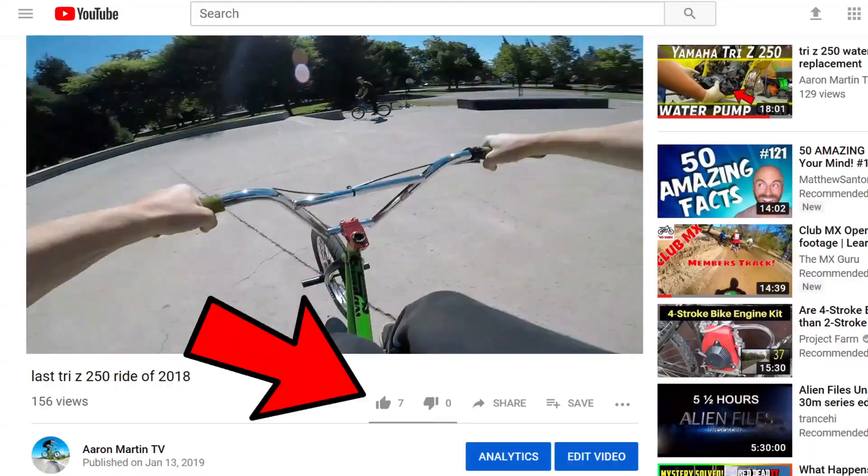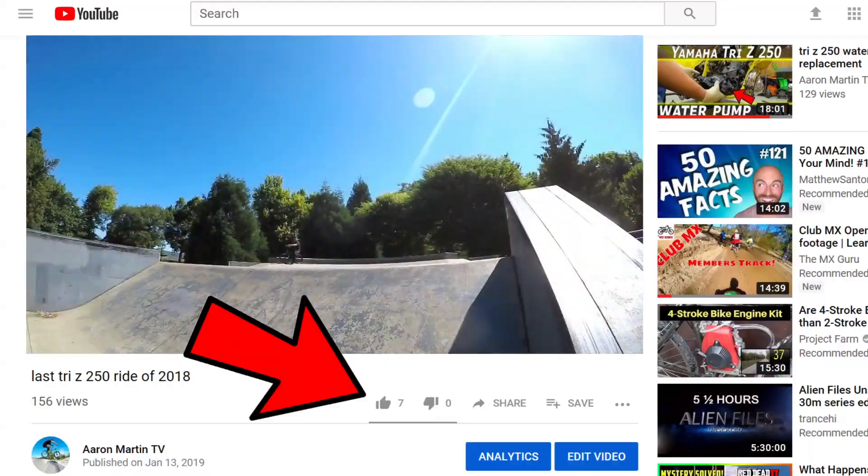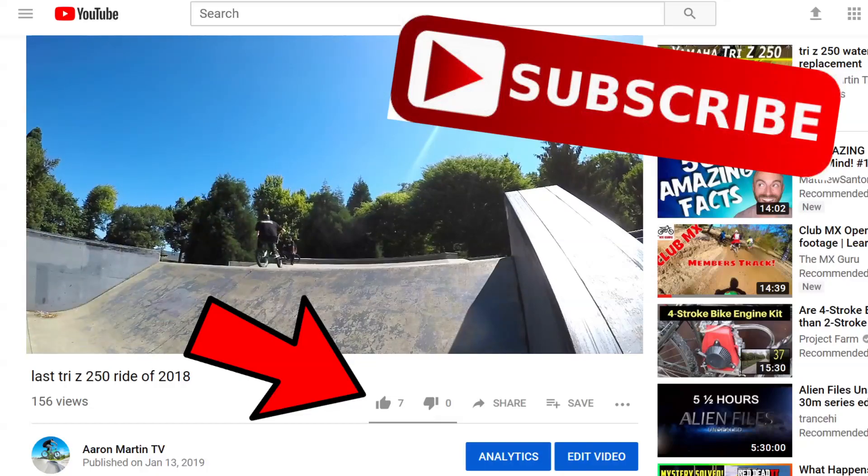If you enjoyed this content be sure to hit that like button, and if you're brand new to this channel hit that subscribe button and the notification bell. Without further ado, let's get into the video.